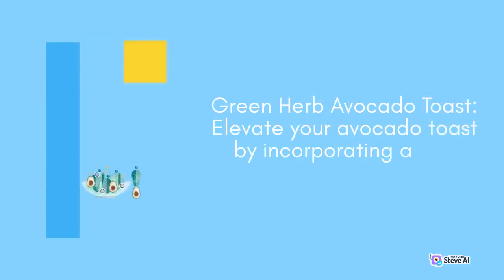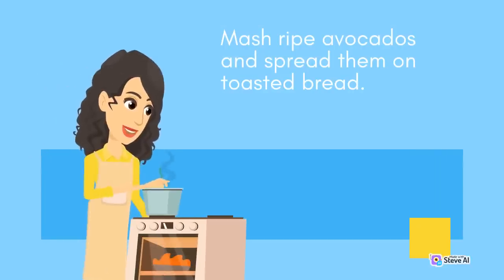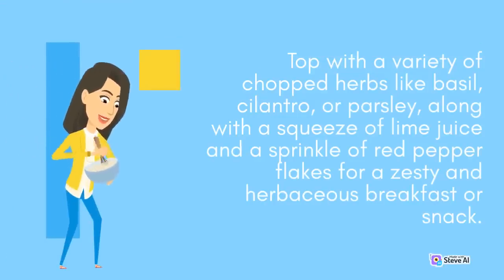Green Herb Avocado Toast: Elevate your avocado toast by incorporating a mix of fresh herbs. Mash ripe avocados and spread them on toasted bread. Top with a variety of chopped herbs like basil, cilantro, or parsley, along with a squeeze of lime juice and a sprinkle of red pepper flakes for a zesty and herbaceous breakfast or snack.